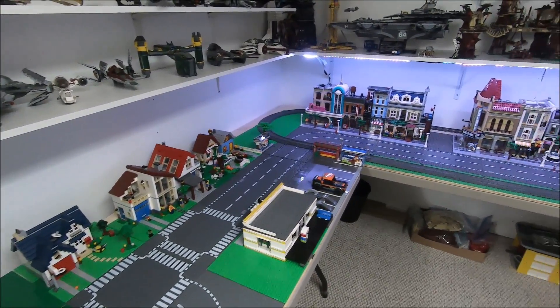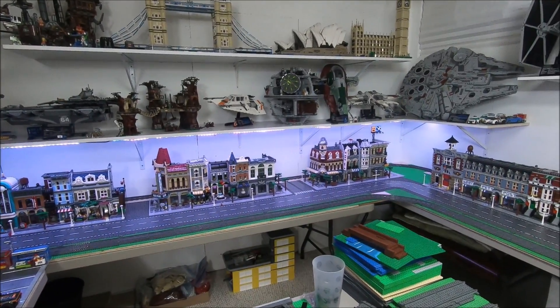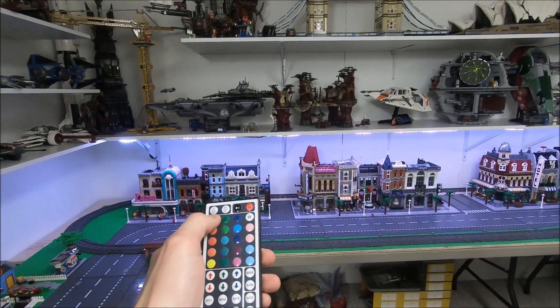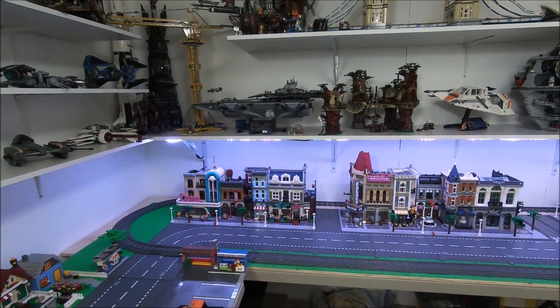I also added some LED strip lights right here, giving a lot more light over here in the LEGO room. These LED strip lights are pretty cool — they're actually the existing ones I used to have, and they run off this remote so you can change the color, but I think white is the best fit.